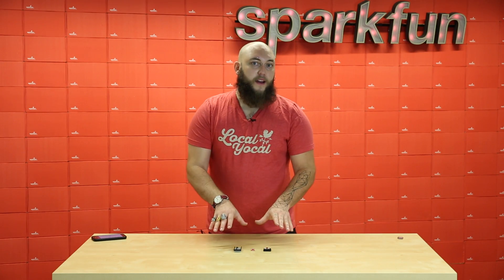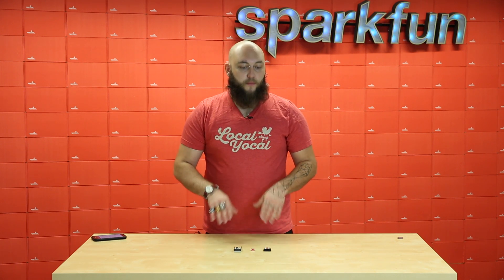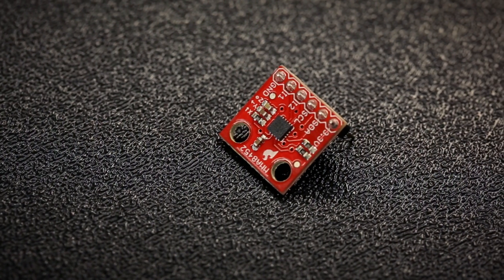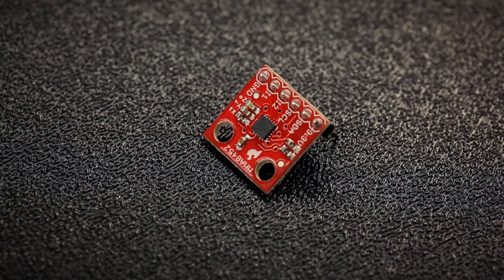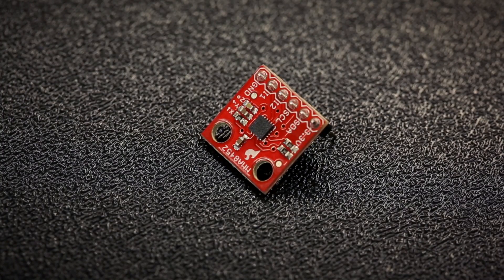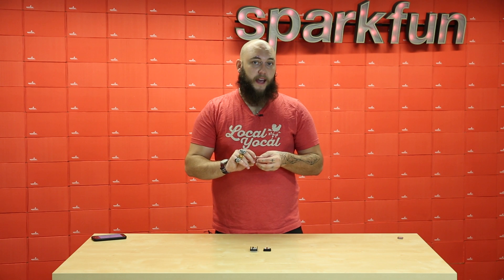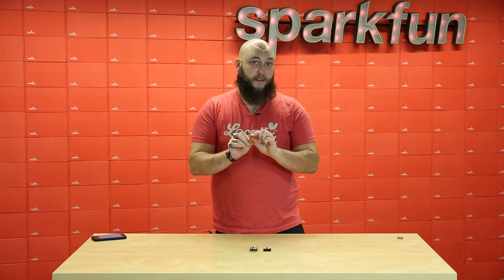Next we have a variety of products that you're probably already familiar with, but now we're going to start shipping them with headers so that you can get started with them without having to solder. The MMA8452 is a triple-axis accelerometer, and because it's a capacitive MEMS device it's very small and very fast. It also has a few unique features like a low power sleep mode, as well as two user-configurable interrupt pins.